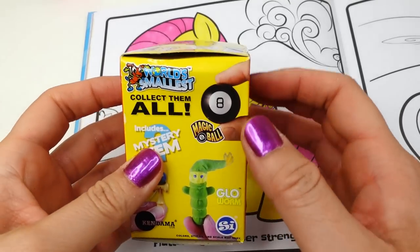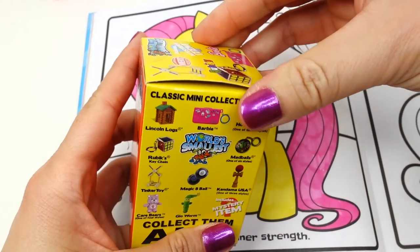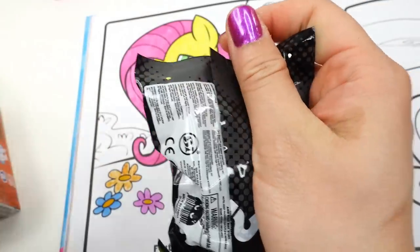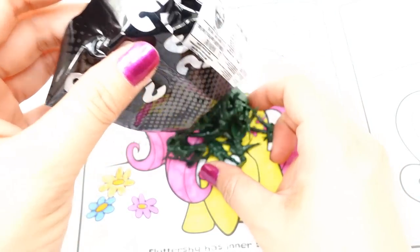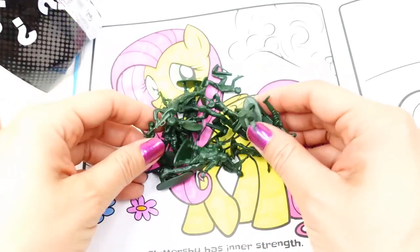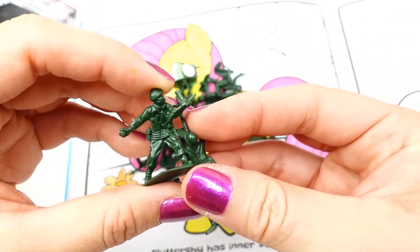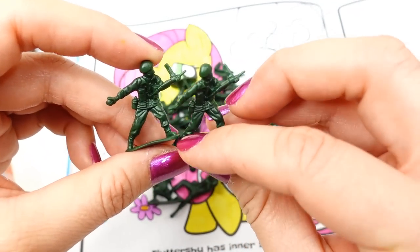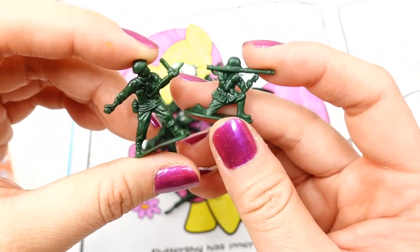One more surprise — we have a World's Smallest. There are so many to collect, let's see which one is inside. Let's pour it out. Oh, we've got little green army men! Oh my gosh, there are so many of these. Take a look at this — they're so detailed and so tiny. Usually these little green army men are already pretty small, but these are even smaller!